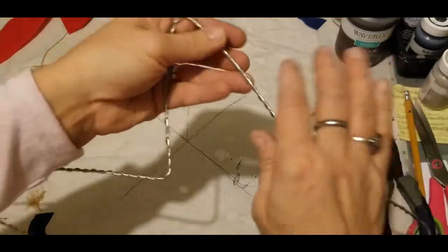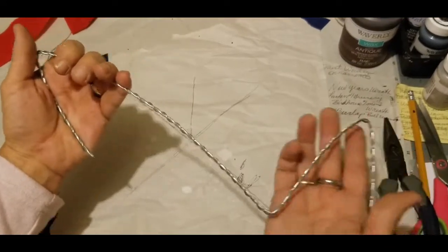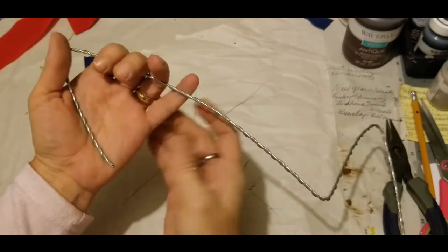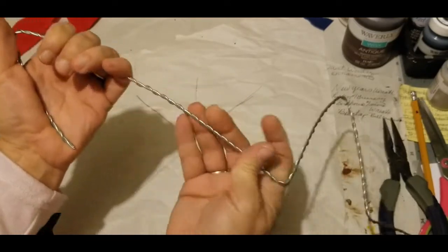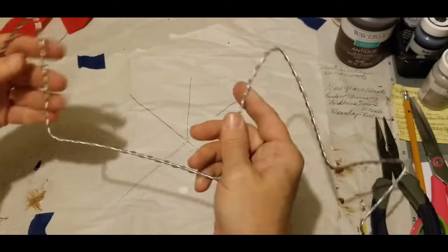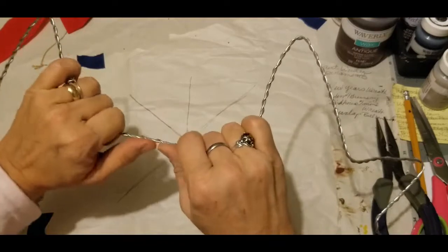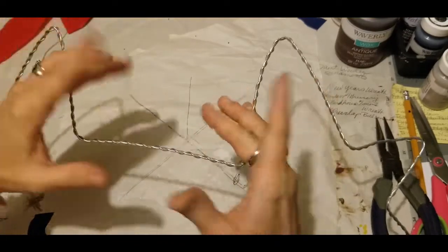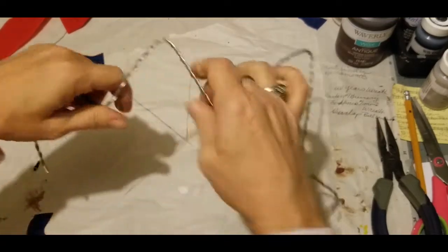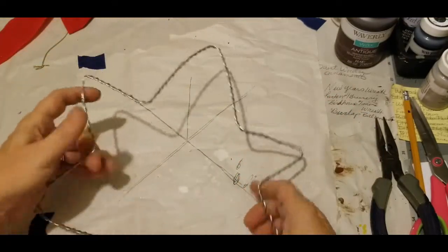Same thing over here. Going back to our center — the one we had at hand's width — since we don't have an area here, we need to do our hand's width at our pinky and bend it back. Once again we have our center, and now we have our one on the left. Place your thumbs in the center of that long stretch and bend them towards each other, bring those in just like that. And there we have our star.